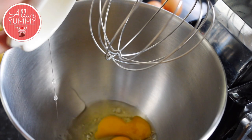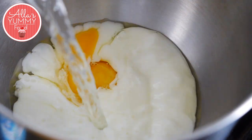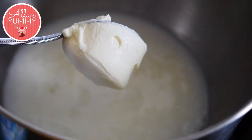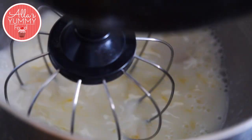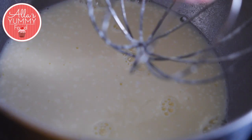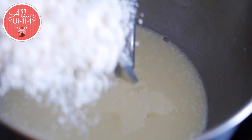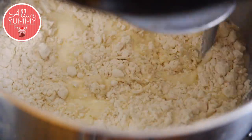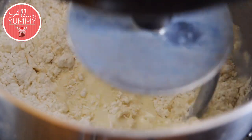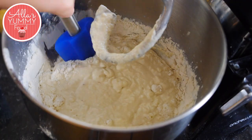Using a whisk attachment, we're going to add eggs, buttermilk, warm water, and sour cream in the bowl. We're going to whisk this for a couple of minutes until it's all combined. Then we're going to change our whisk attachment to the dough hook. Slowly add your sifted flour with salt and mix well, adding flour one cup at a time and making sure you get all the sides.